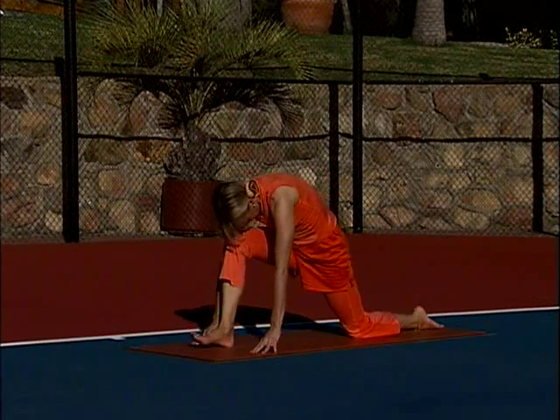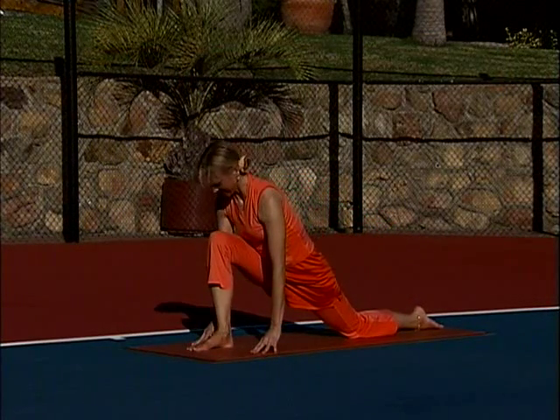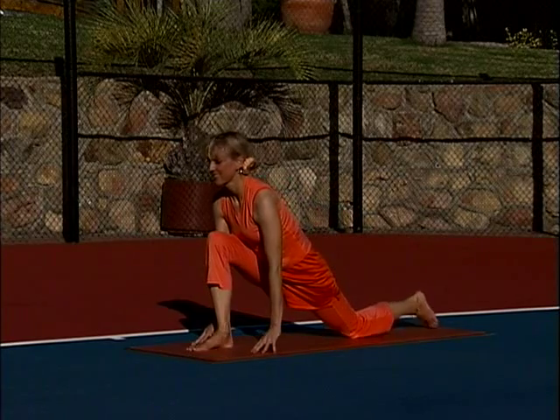Forward, round the back like cat tuck. Press hips down, lengthen the spine from base to top.